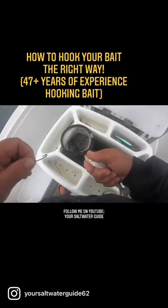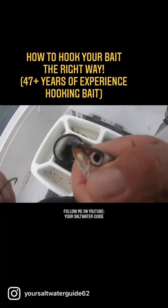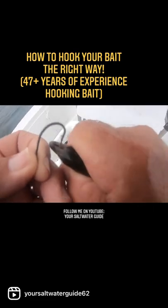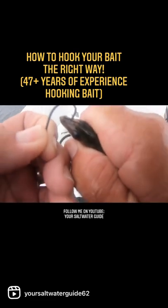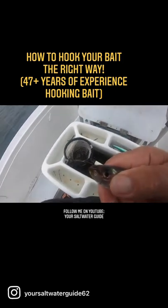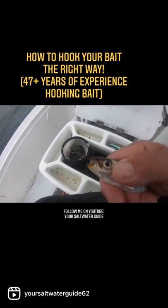Here's how to hook your sardine on your line. If you look right at the tip of their nose, there's a little clear spot. Take the hook and go right through that clear spot on the end of their nose — see that? That is the spot to hook a sardine.